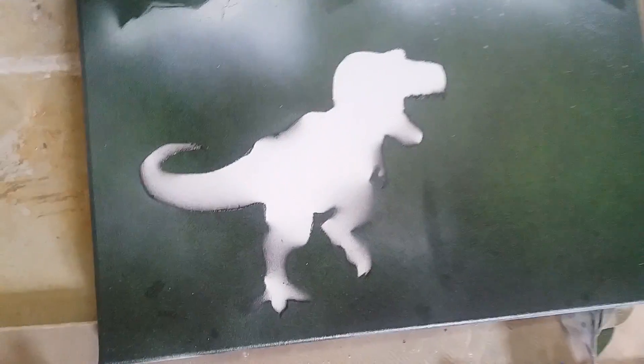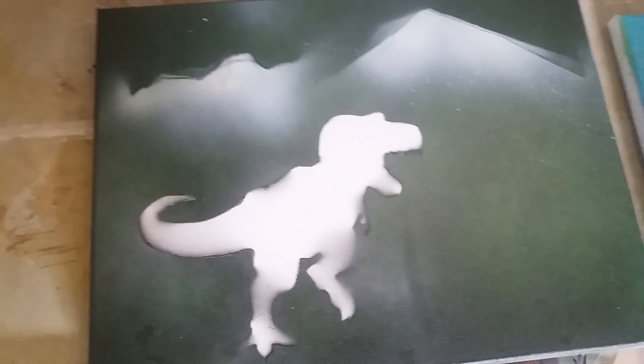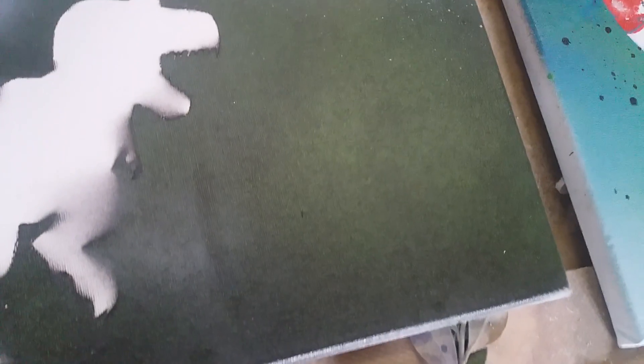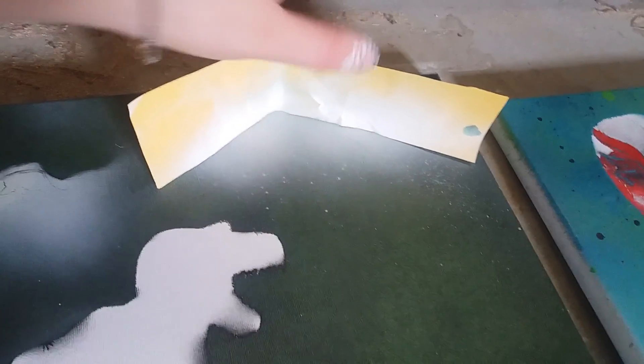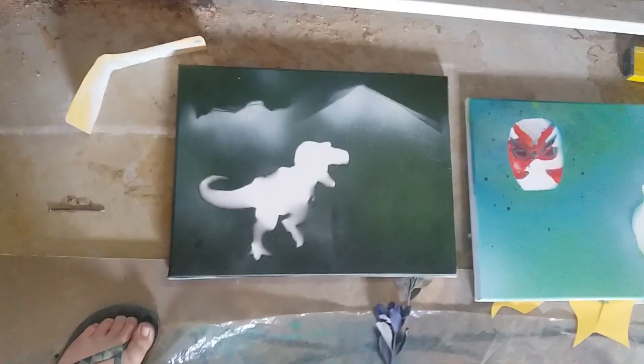And then the last one is this one. This is definitely my favourite. I think I learned a lot along the line of spray painting. I just used the stencil for the dinosaur. And then for the background with the mountains, I just grabbed a piece of paper, scrunched it up a little bit, then bent it in the shape that I wanted. I put it on the canvas, held it with one hand, and just sprayed with the other hand. And it turned out really great — I'm really proud of this.